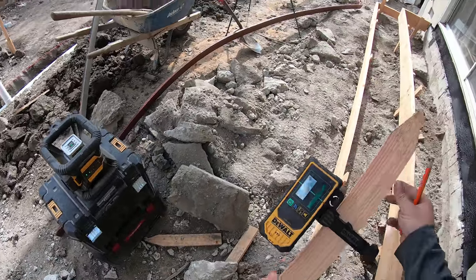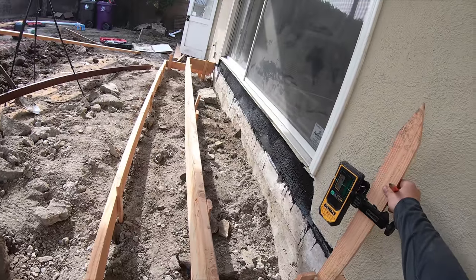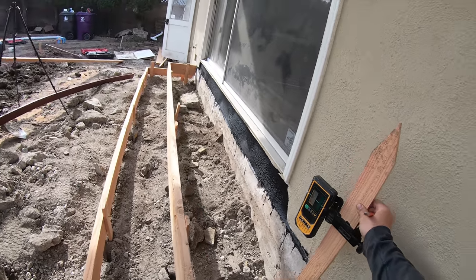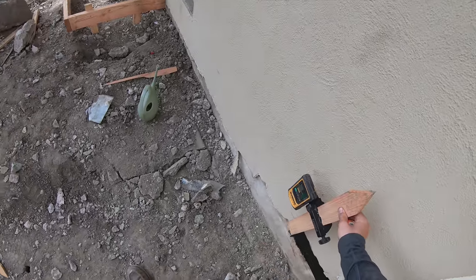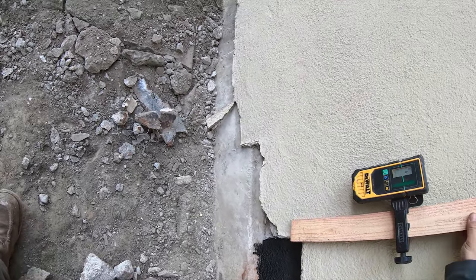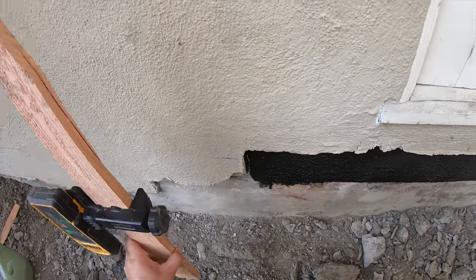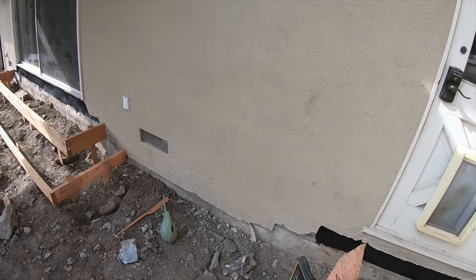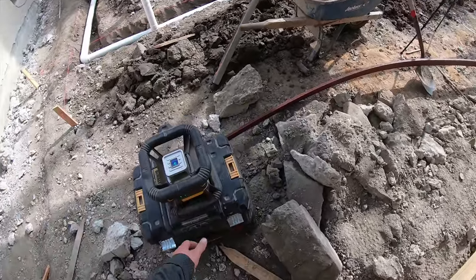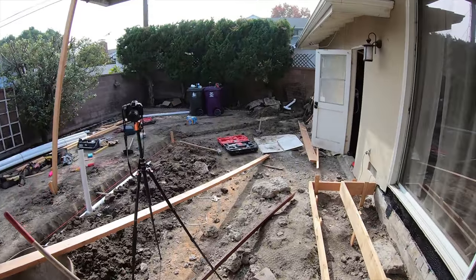I'm turning on the laser level with my receiver to establish the height of the top step. I established it right there, then transferred the laser over to the other side so I have the exact same step height on both sides. Now I'm going to form up that step and the bottom step.